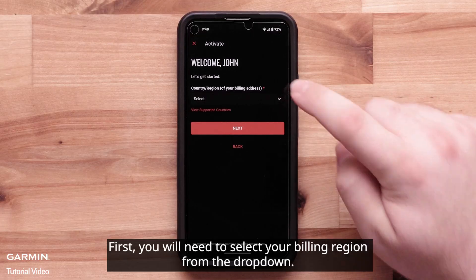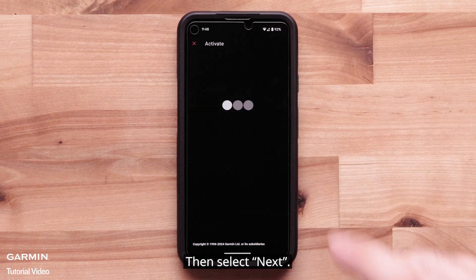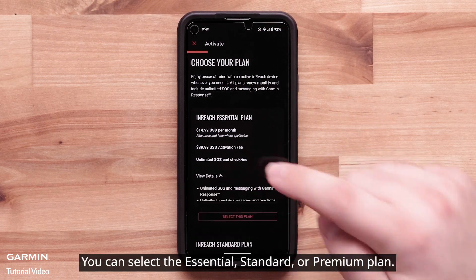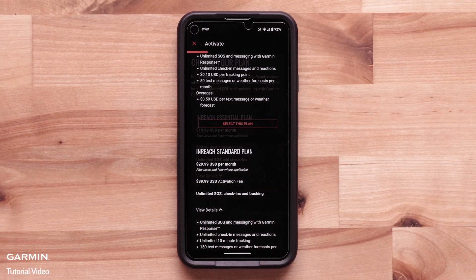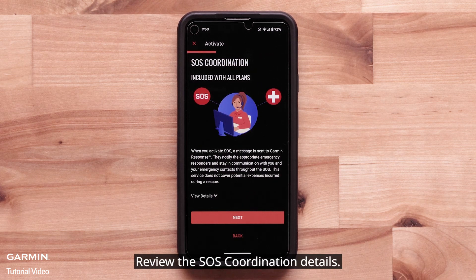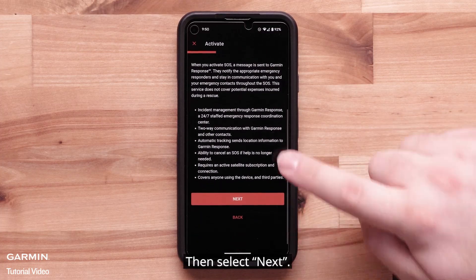First, you will need to select your billing region from the drop-down, then select Next. Now it's time to choose the plan that's right for you. You can select the Essential, Standard, or Premium plan. You can select View Details to learn more about each plan. Review the SOS Coordination details, then select Next.